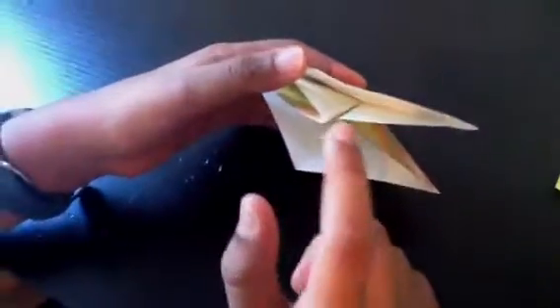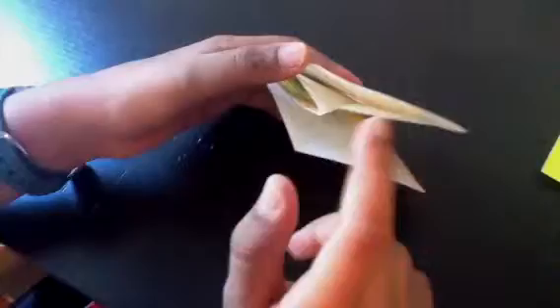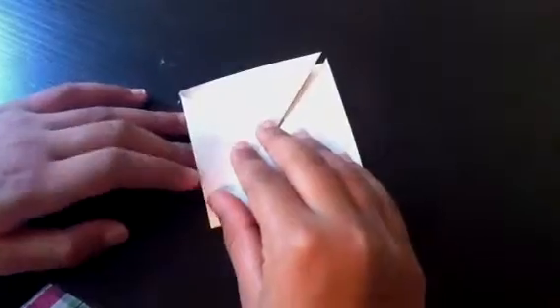Now we want to make these points. You can see these four points. You want to have the points at the top, and take this point and fold it down to the bottom like this.